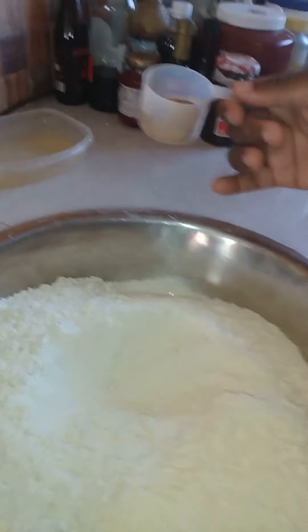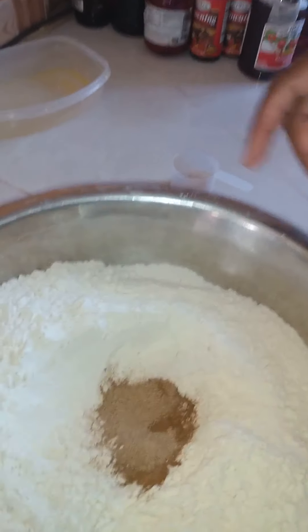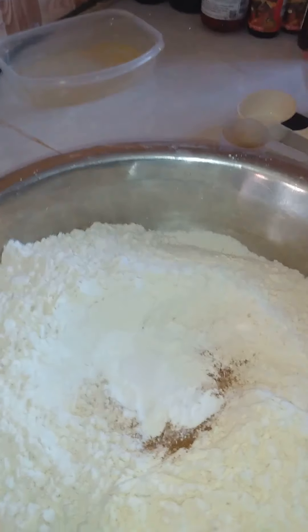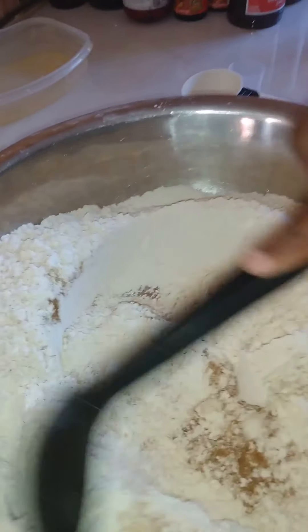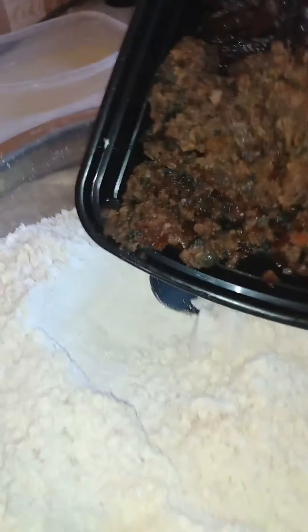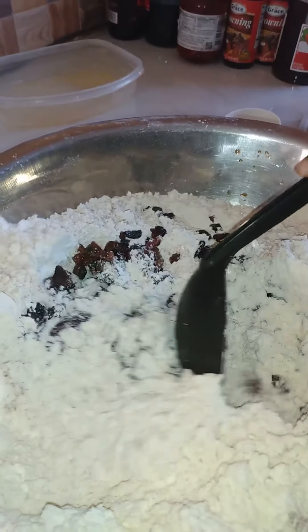We are going to add to our flour all the dry ingredients. We are going to add the cinnamon and the nutmeg, the baking powder, and the salt, and we are going to combine that — best to use a wooden spoon. To this mixture we are going to add our mixed fruits: the raisins and the mixed peel, and we are going to mix that in properly.